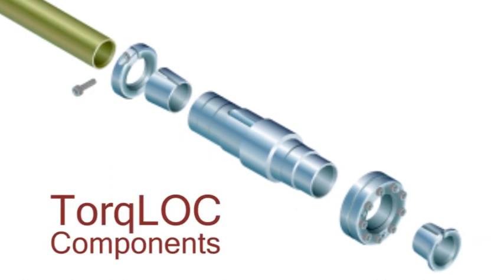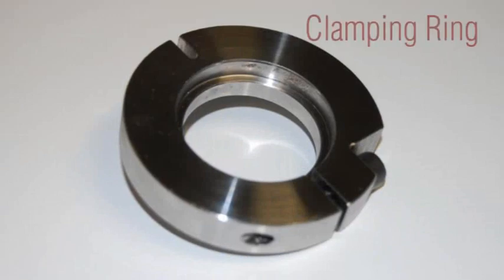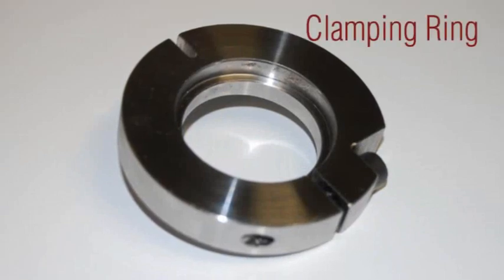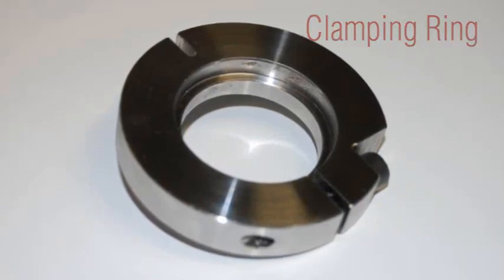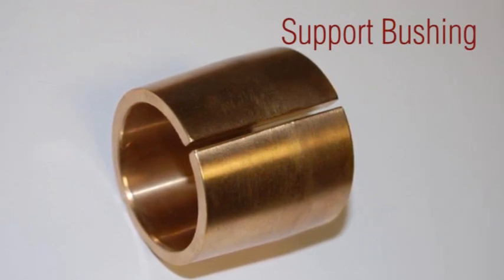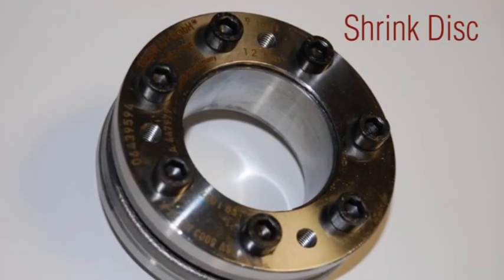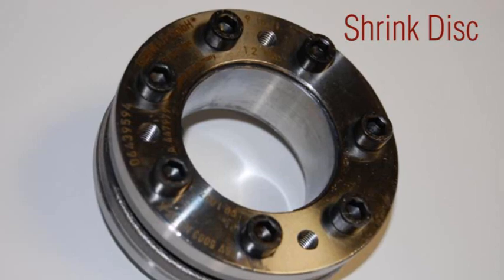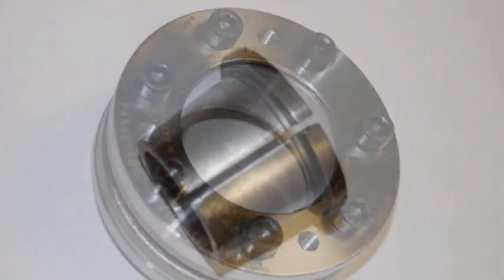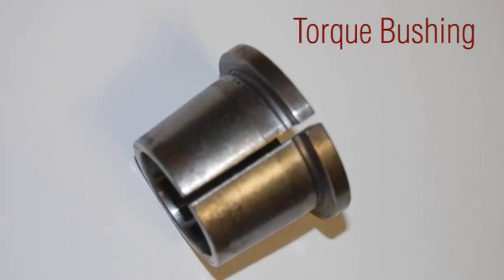The unique components of the torque lock include the clamping ring, which holds in place the support bushing on shafts without a shoulder. The support bushing centers the shaft on the opposite side of the shrink disc and helps prevent binding. The shrink disc provides the clamping force that keeps the shaft from slipping or moving. The torque bushing transfers the clamping force of the shrink disc onto the shaft.